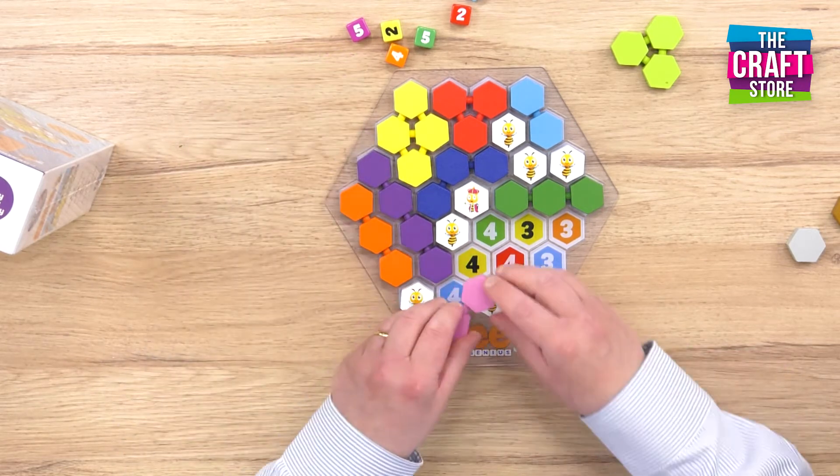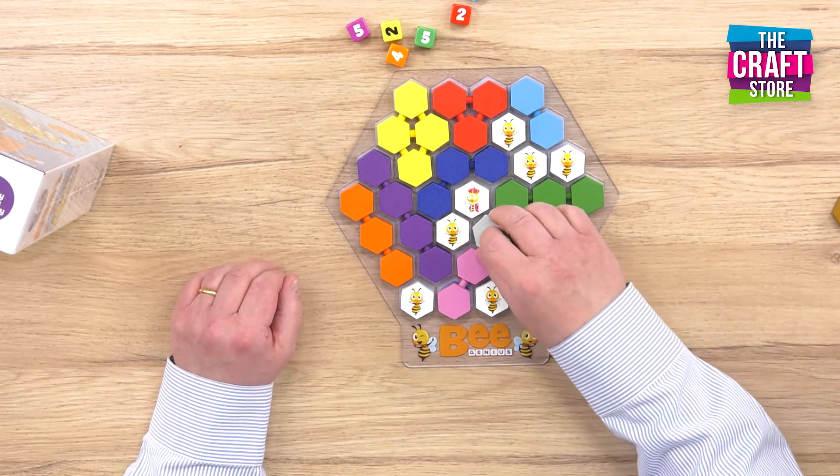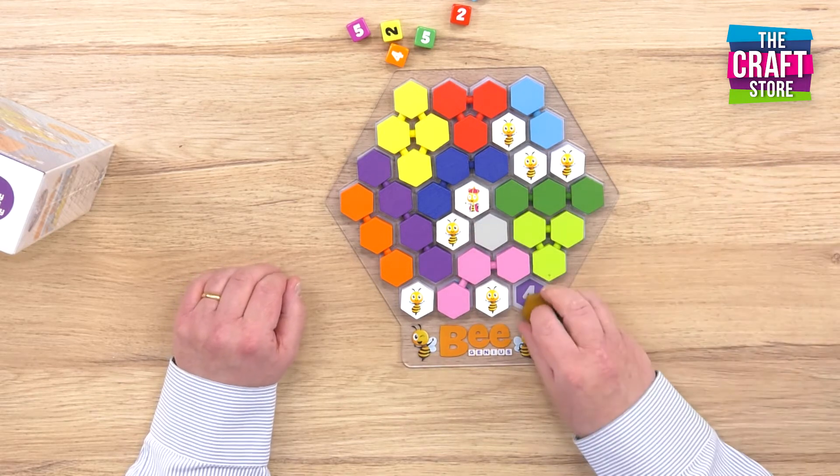Already we're nearly done, and the feeling of achievement that you get from actually completing this puzzle is going to be absolutely brilliant. That piece goes in there and that piece goes in there.